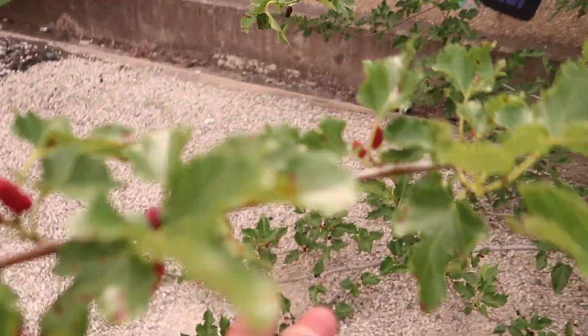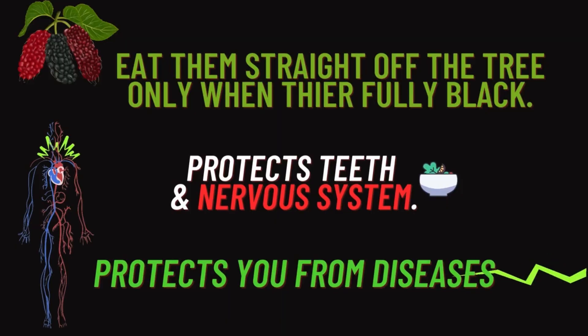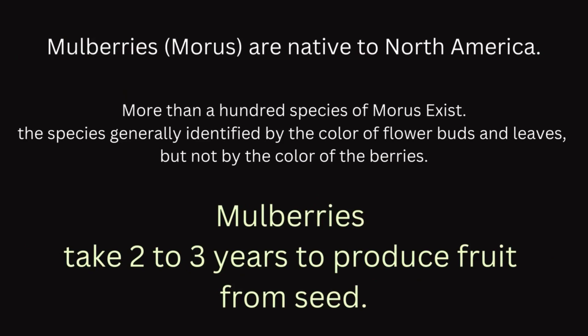Eat them straight off the tree. There might be bugs crawling on them, but you can eat those bugs too. Mulberry also protects the teeth and the nervous system, and they protect you from diseases.